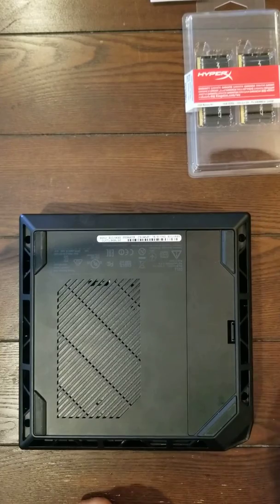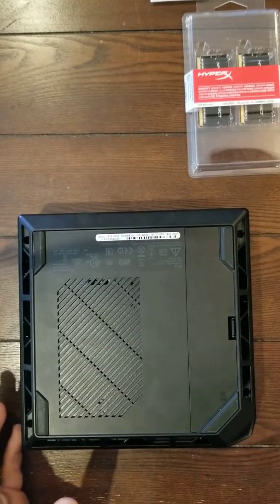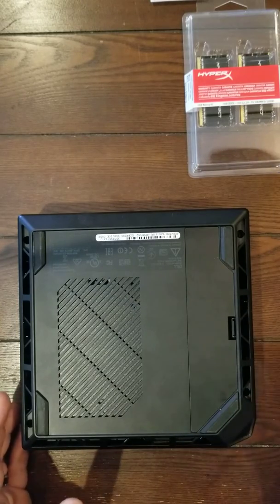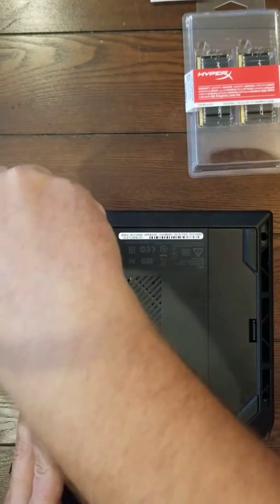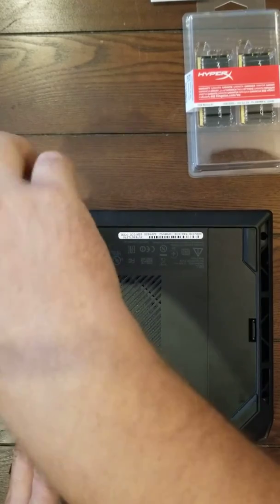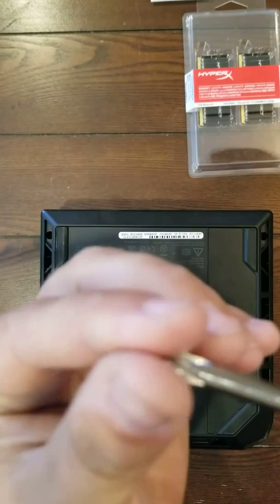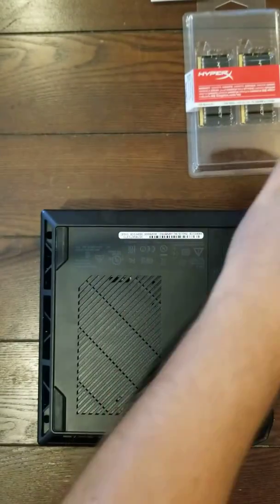We're going to get into tearing this apart — it's really simple. Obviously, you want to make sure it's unplugged from the wall. Cords are all taken off and everything before you start the teardown. So we're going to take the screws out. There are four screws. Make sure to get a screwdriver that's magnetic because it'll take these Phillips screws out much more easily.